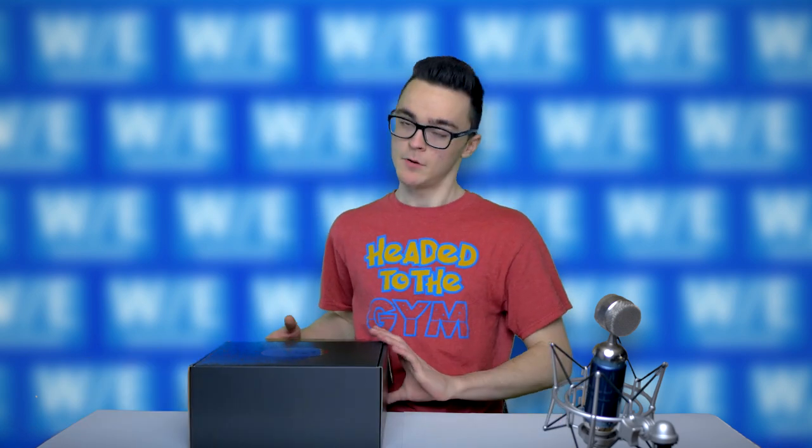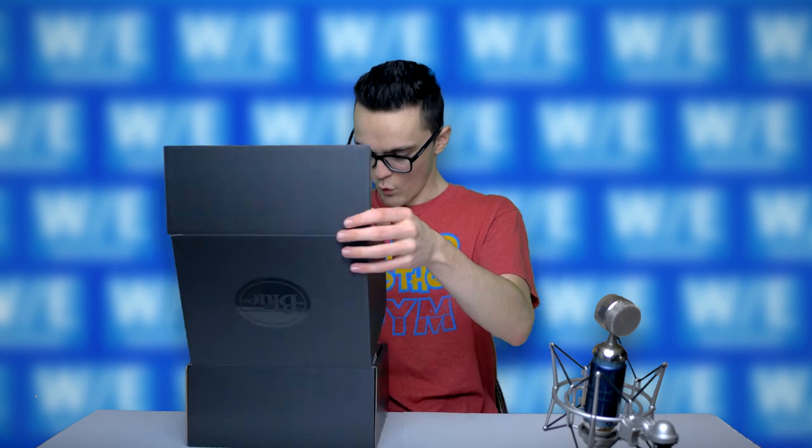So first of all, love the box. It feels pretty heavy. If I can get this open without ripping it, that'd be really nice. I'm assuming the microphone is in here. You know you've made it to the good microphones when they start putting it in fancy boxes for you.